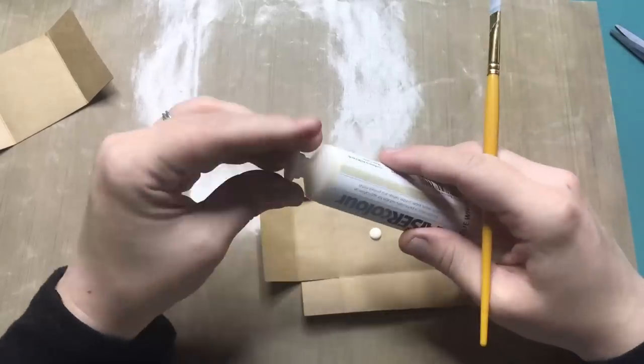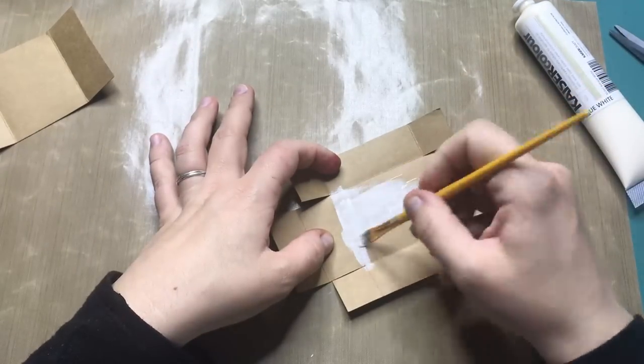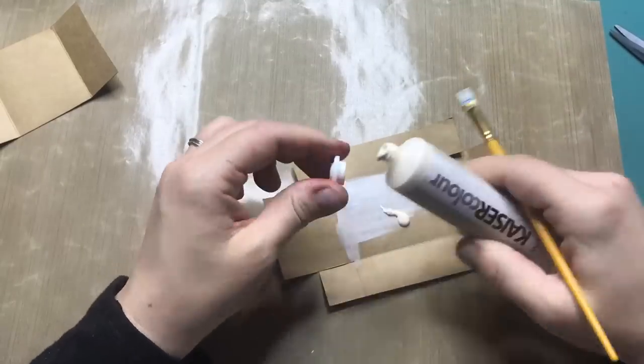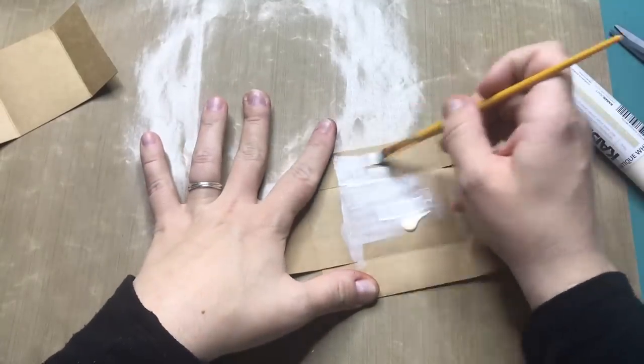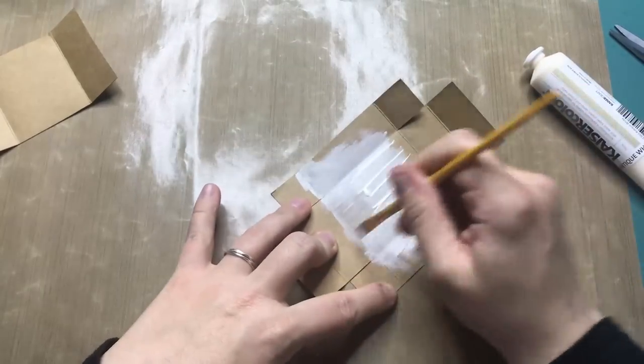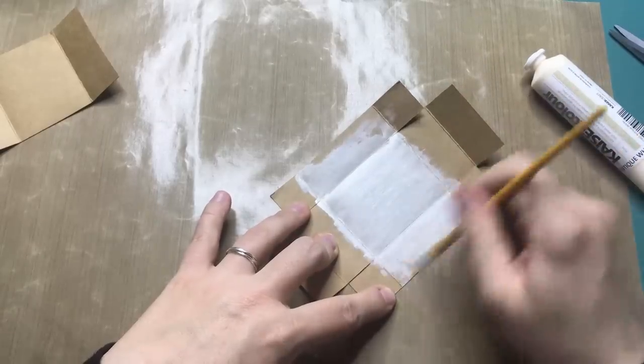Moving on to the interior of the matchbox, I'm going to apply antique white acrylic paint to the entire interior because it is a hospital and I think it should still be white. You will see me add some other elements later on in the video, but for now this is the base color.